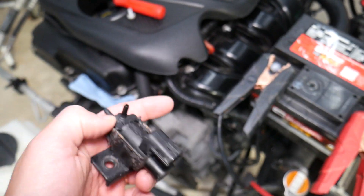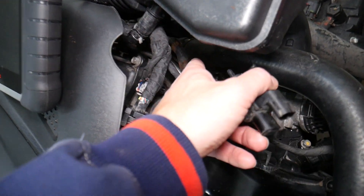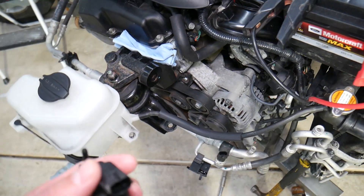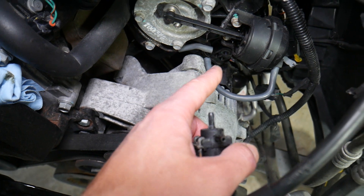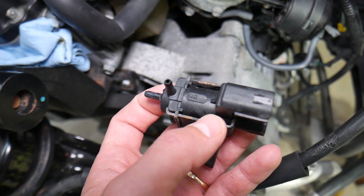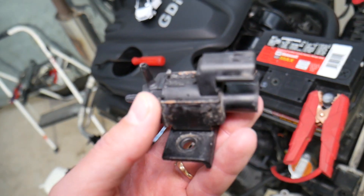This solenoid is controlled by vacuum. The vacuum goes to the intake right there underneath, and it connects to the intake. On the back it has a valve that doesn't let the vacuum leak out — it's a one-directional valve. That vacuum hose comes to here, and from here it controls the actuator. The solenoid simply opens and closes.